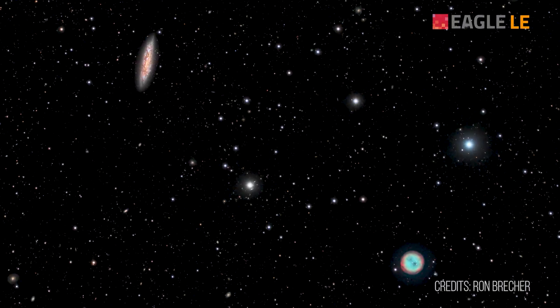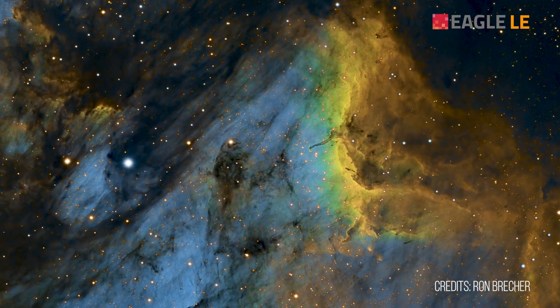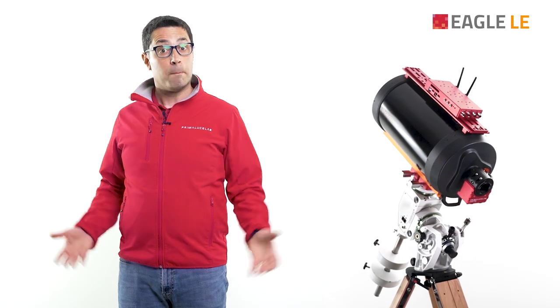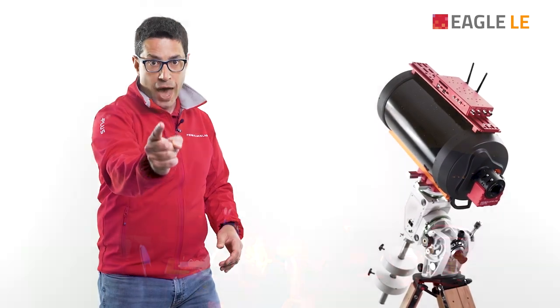Astrophotography is wonderful since you can capture more light and details from objects of the universe and reveal what your naked eye can't see. But astrophotography can be a challenge for both you and your telescope.